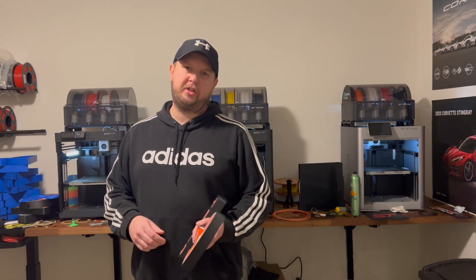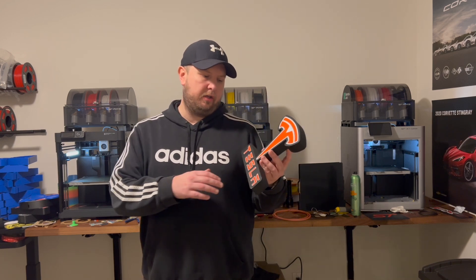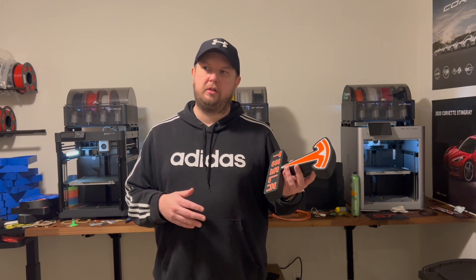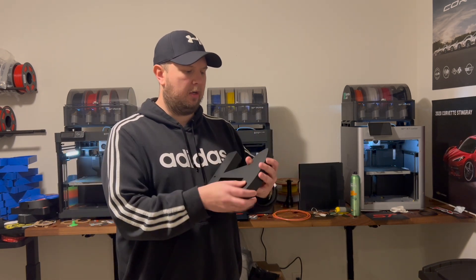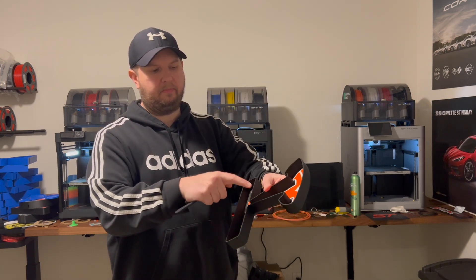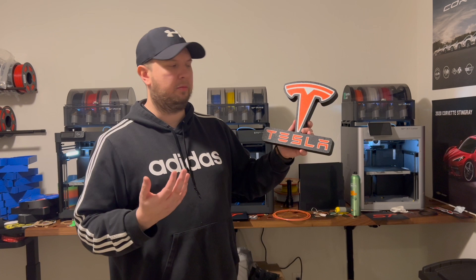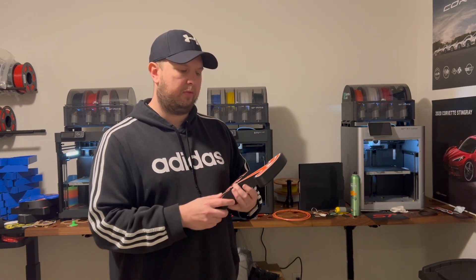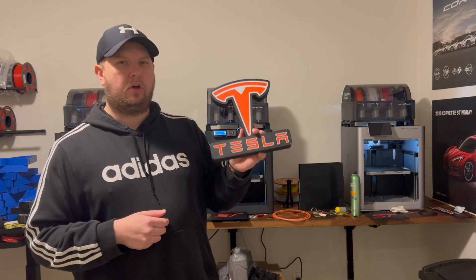One more thing before I go — this is something I've been printing like crazy and another reason why I bought two more machines: light boxes. You can make them for any brand, car, cartoon character — basically any simple image. They're plastic boxes you can see through, and you put an LED strip inside and the entire box glows. You can set it on a shelf or hang it on a wall. These are really popular, people love them, and they're pretty easy and cheap to print.